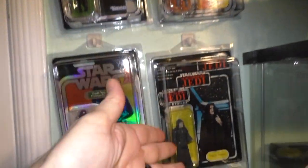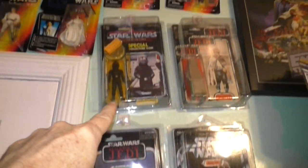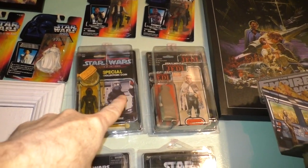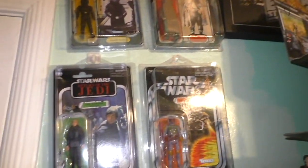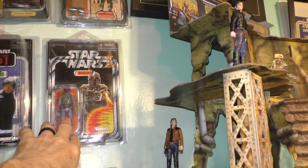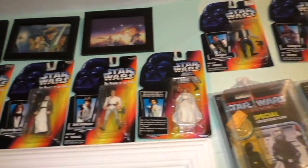And here are some original vintage figures: the Emperor, Imperial Gunner, Prune Face. And then these are just current. And this is the 30th anniversary Boba Fett. And some more carded figures up there from the 90s.